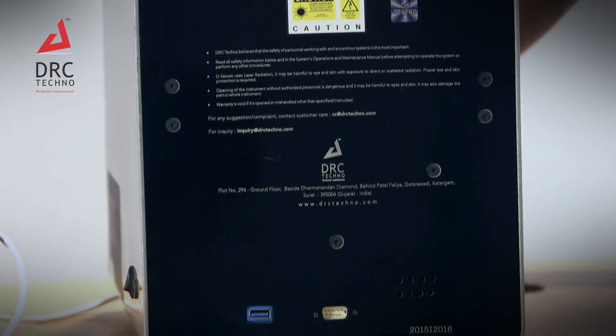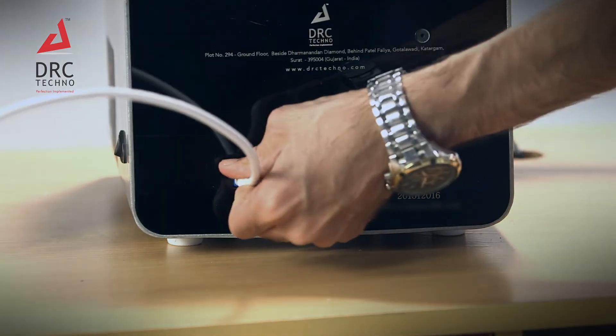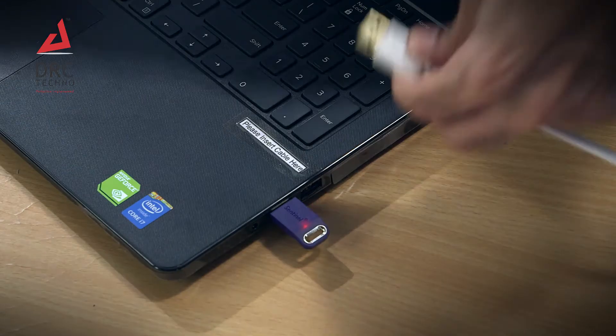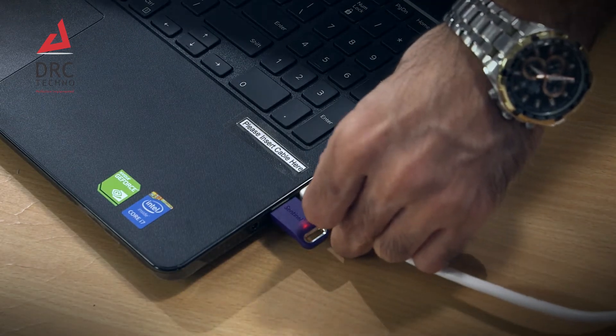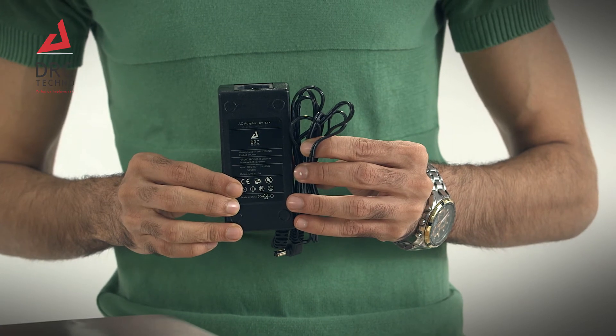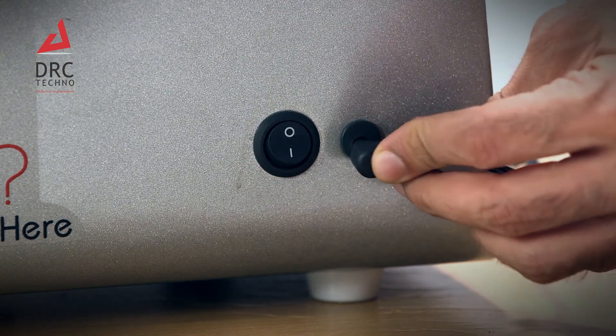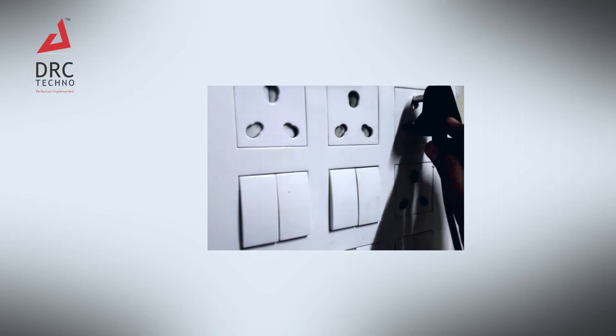First, you need to connect the USB cable to the back side of the D-Secure. Connect the other end of the USB cable to the connector in the laptop. Then connect the supplied power adapter and the other end of the connector to the connector in the D-Secure device, to the supply plug.